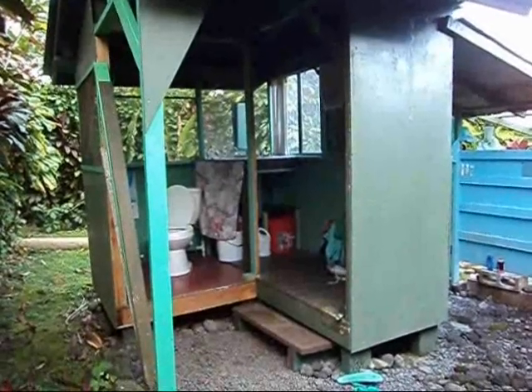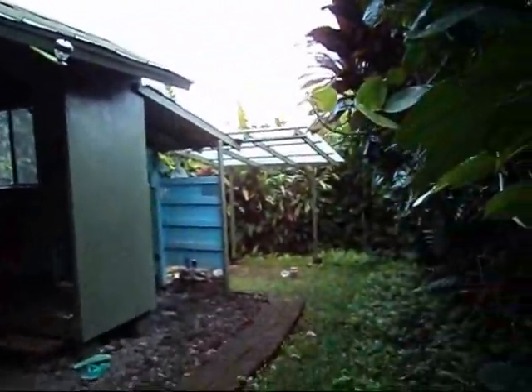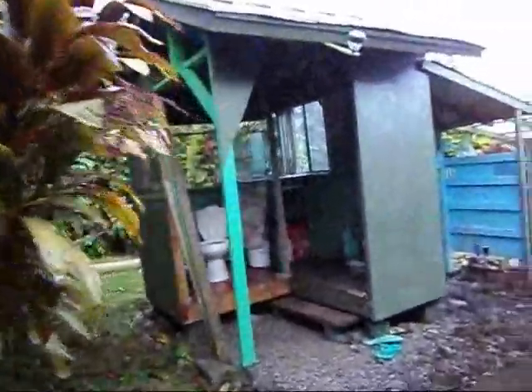Besides tearing down the cabin, I'm tearing down the bathroom. I already started - I should have taken some pictures before. I already ripped some of these walls off. This is the nice bathroom that I built. All coming down. I had a greenhouse back there and I just ripped a lot of it off. I figured I'd better document it. Yep, this is all coming down.